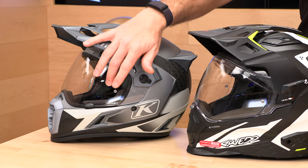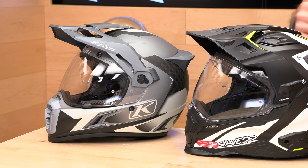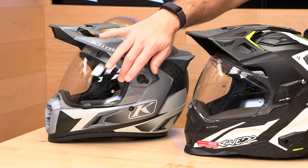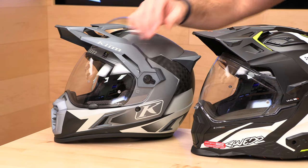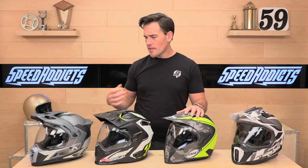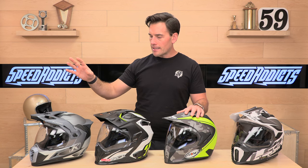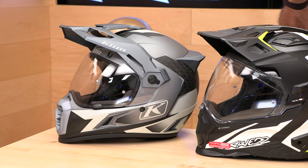You can run it with goggles — you can take that off — but they do include a very fancy transitions lens that tints in the sunlight. It also includes a plain clear extra shield in the box. You can run it with or without the visor, and it has a five-year warranty.